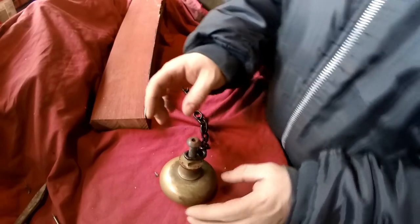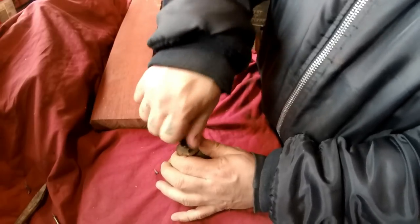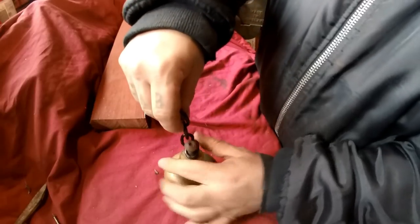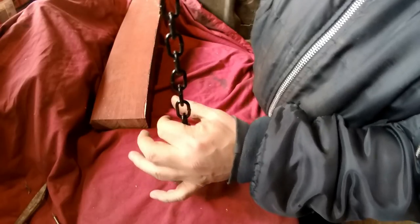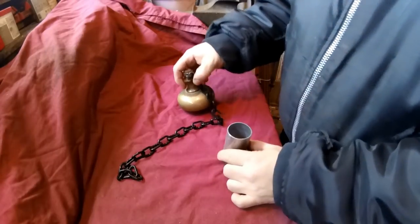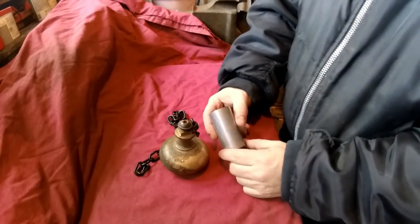The idea will be that this bolt will hold the chain on with a washer - I may put quite a big washer on so I can bend it over - and then we'll have a tube coming up so the chain will come out of the middle of it. It won't look ugly; all of that will be covered up by the tube and you'll just see the chain coming out.